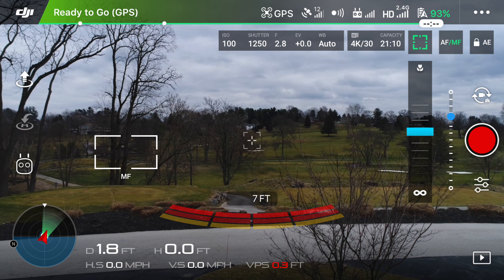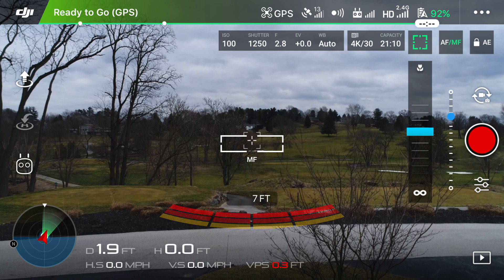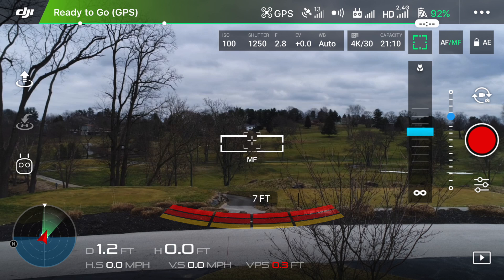Just like in autofocusing mode, in manual focus you can tap around the screen to set the focal point, but I usually like to keep it right in the center. In manual mode, we'll need to set the focus on our own using the slider along the right side. Right now it's at a nice point where everything looks clear and in focus, but if we slide it all the way down, everything looks a bit out of focus. So we're going to move the slider back up so everything looks nice and clear.